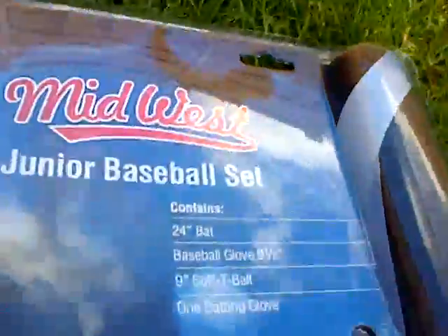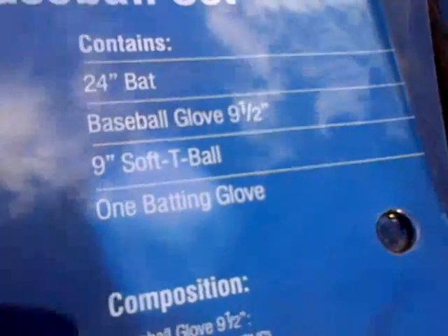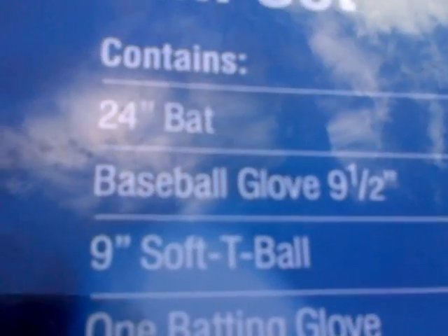Hi, Chris W286 here with another equipment tutorial. Now I'm going to be looking at baseball. This is the Midwest Junior Baseball Set and it contains a 24-inch bat, baseball glove, 9-inch soft ball, one batting tee, and a batting glove. It's 50% off in sports gear — normally £40 — but a great deal.